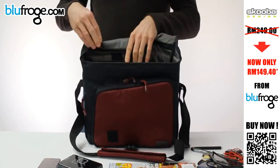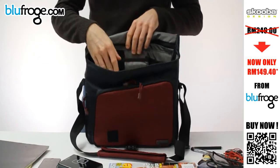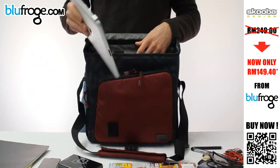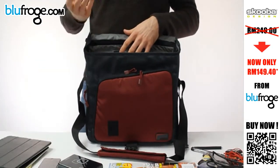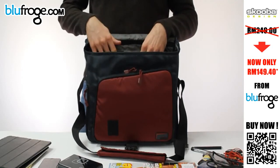Inside, the main compartment has a lot of room for a notebook, notepad, even some files or cables if you needed it. And we have our padded compartment — I have an iPad here — it will also house any full-size netbook on the market, like an 11 to 12 inch netbook will fit in there just fine.